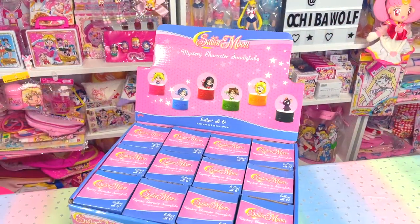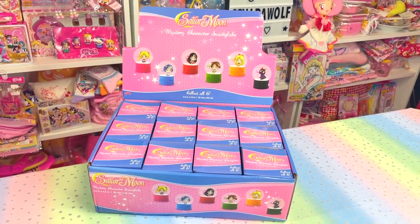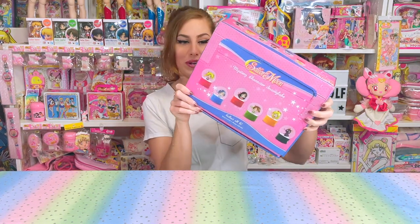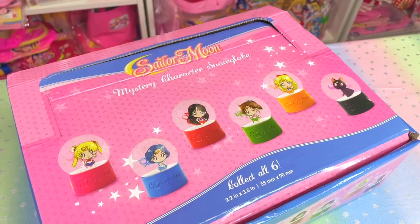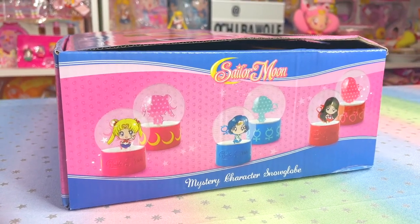These are mystery boxes or blind boxes, so you don't know which one you're going to get. There are six types to collect: Sailor Moon plus her inner guardians and Luna. Here is how they were shipped to Hot Topic — they came 12 to a retail box, and these are pretty hefty. This box has got some weight to it. My box is a bit bent, but let's take a look at the sides.